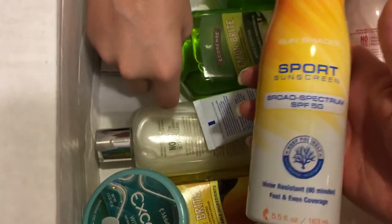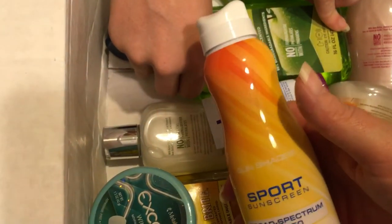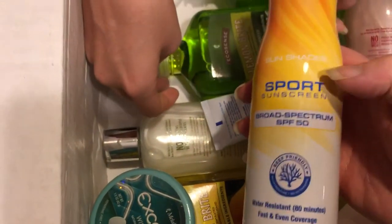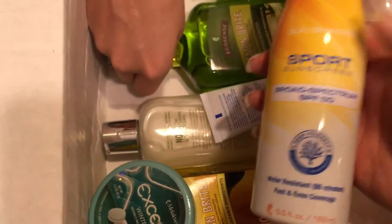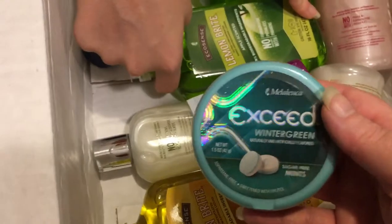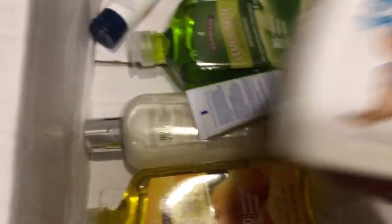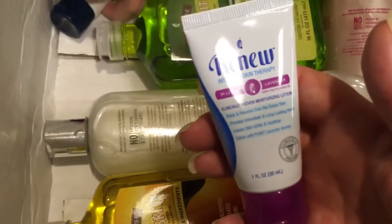I needed that a couple days ago whenever we went out to a theme park in Georgia — I'm pretty sure that would have been useful. Mom loves her breath mints. I love my breath mints. This is the little kids hand wash. Here's some hand lotion.